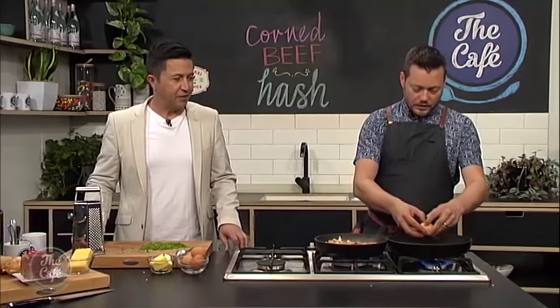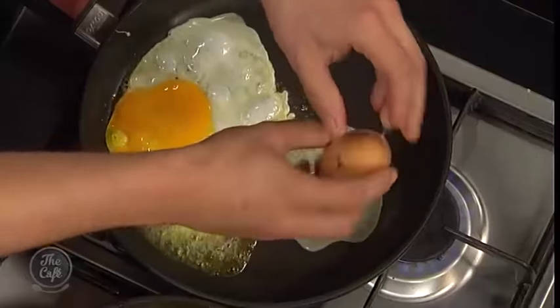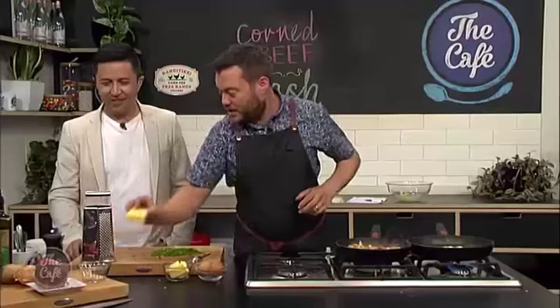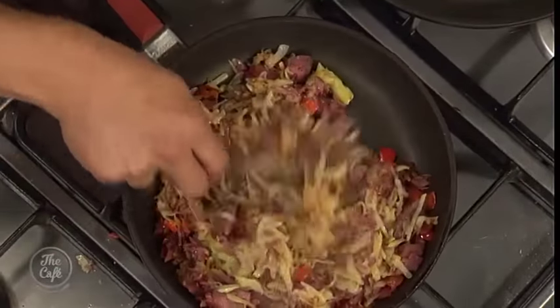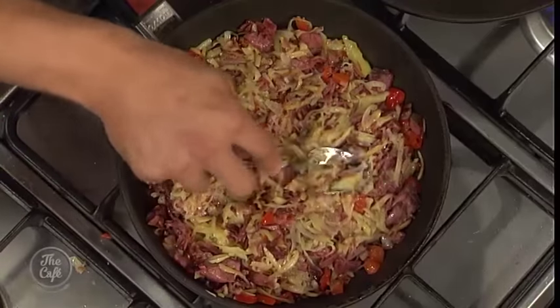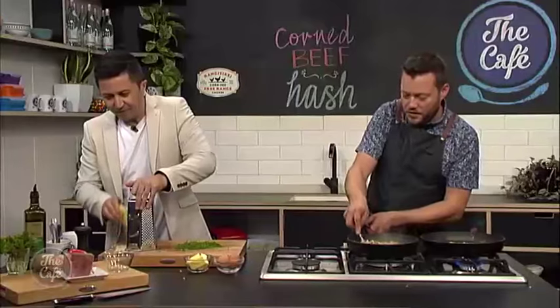Right, we're going to do a fried egg to serve with it — a bit of butter in the pan, or you can use duck fat if you want, even nicer. Egg in, a bit of pepper on the egg. Serve that on top and then grate some cheese and pop that on. So the ingredients are potato, capsicum, onion — a little bit of parsley as a garnish to finish it off. Pop a little bit of cheese on top, then when we flip it we'll put the other part of the cheese on.